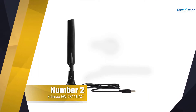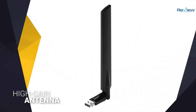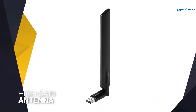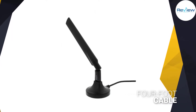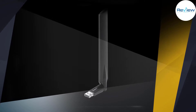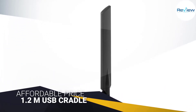Number two: Edimax EU7811 UAC 11ac USB adapter. If you're looking for a really affordable way to get maximum range from a USB Wi-Fi adapter, the Edimax EU7811 UAC makes a great choice thanks to its high-gain antenna and versatile placement options. Its AC600 rating means it's not the fastest adapter you'll find.